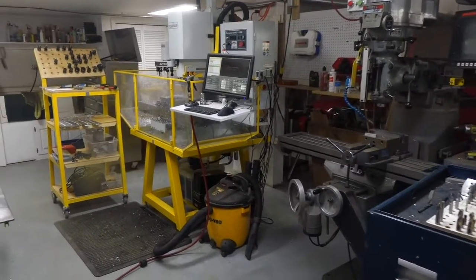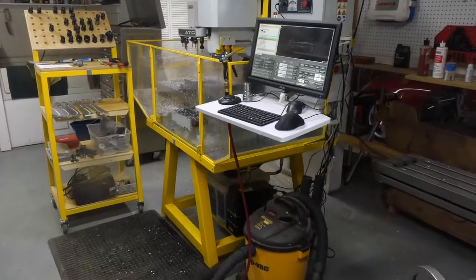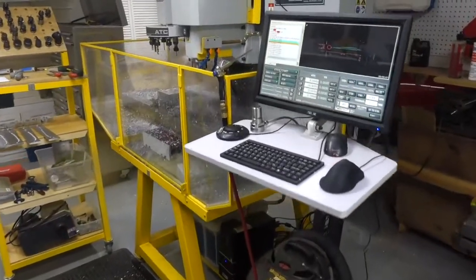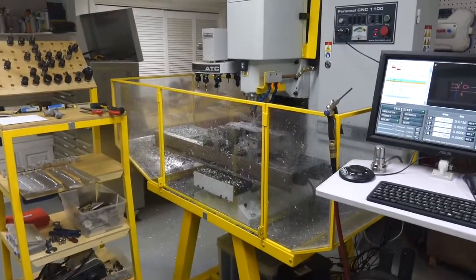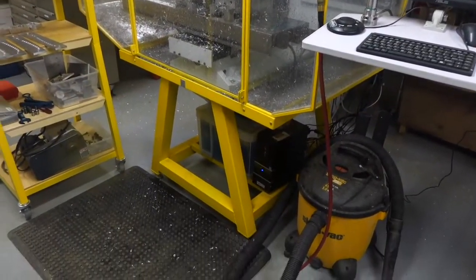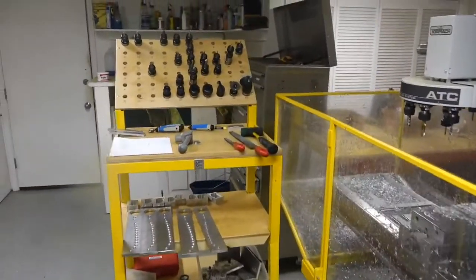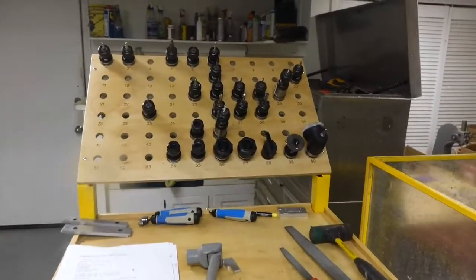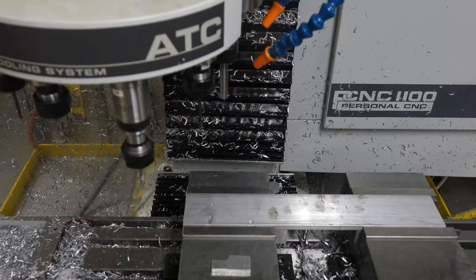Hi, welcome to the shop. Today I'm going to be making some parts on my new Tormach PCNC 1100. It has the automatic tool changer, power drawbar, a custom-made stand, coolant system, tool rack, and custom-made splash guard.